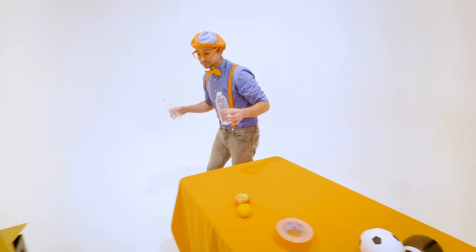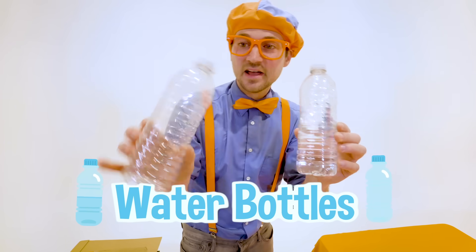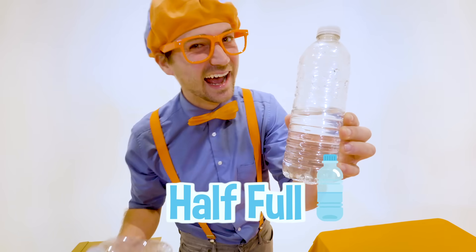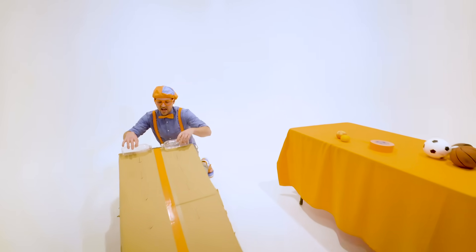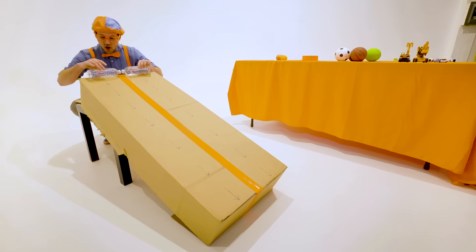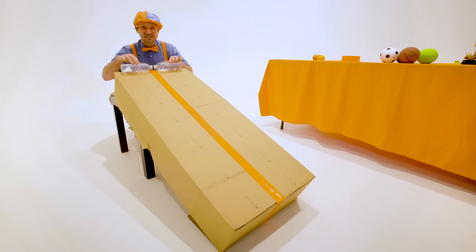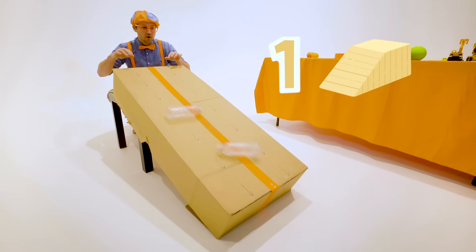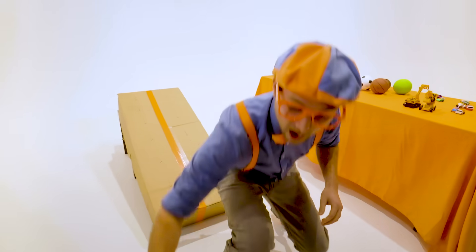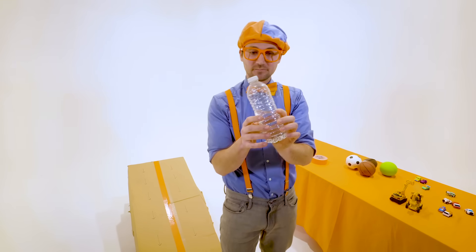Here's another set of items — they're actually the same item: water bottles. But this one is empty and this one is half full. Let's put them on their side and let them roll down. Are you ready? Three, two, one. Whoa! The half full water bottle totally beat the empty water bottle.